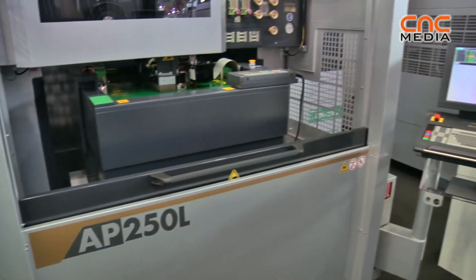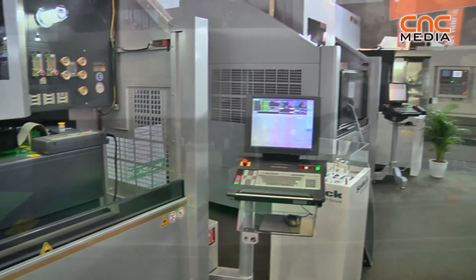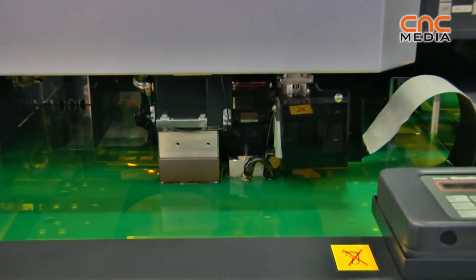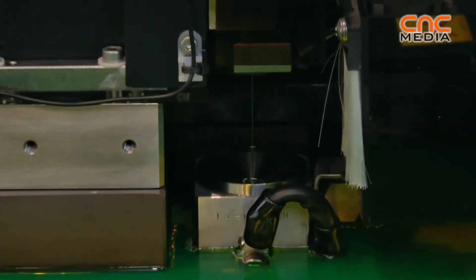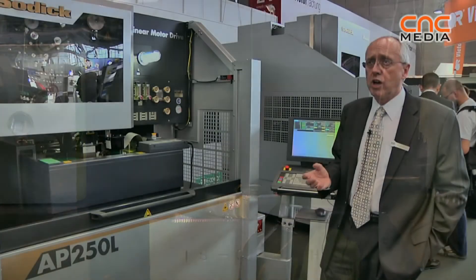The big advantage is super surface finish, and also when machining carbide — if you work in a water-based dielectric with carbide, you normally get cobalt depletion, and cobalt depletion will shorten the life of the tool. So by using this with oil, there is no cobalt depletion, which means that the tool has a much longer life.